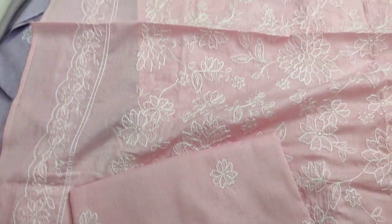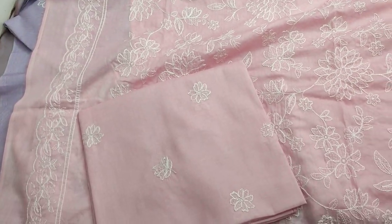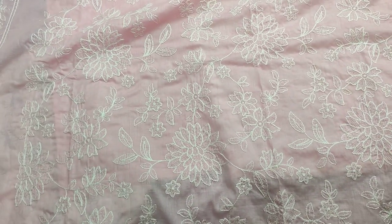Embroidered lest for diamond. This is the backend slates fabric. This is the backend slates summer lawn fabric.